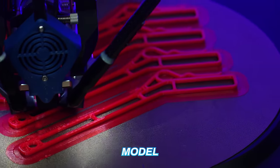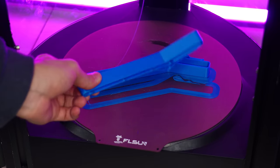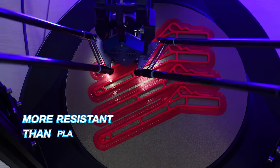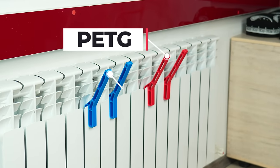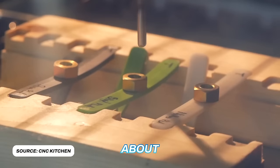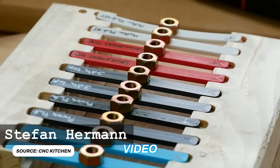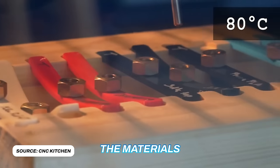You can 3D print this model very easily without any support material. All you have to do is choose a more heat-resistant filament other than PLA. I used PETG for the red ones and ABS for the blue ones. You can find more information about filament heat-resistance on CNC Kitchen's scientific video where he tests most materials with heat.